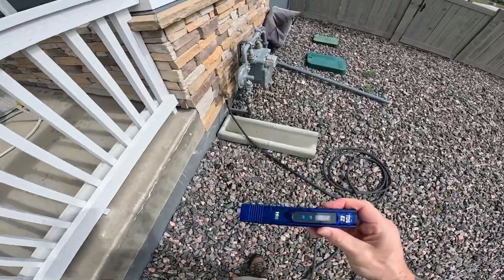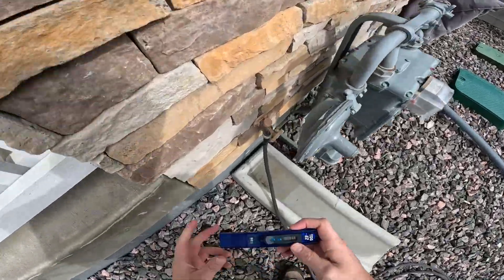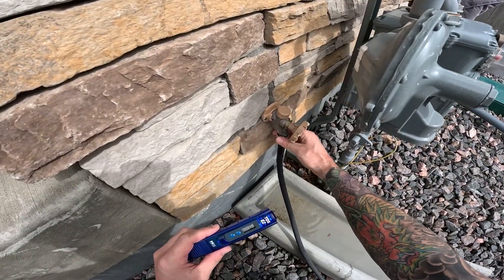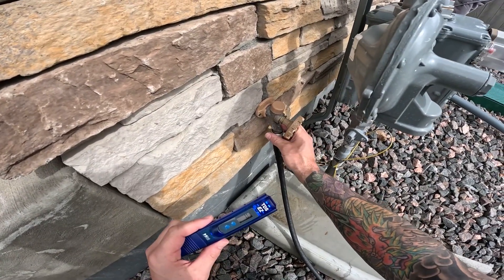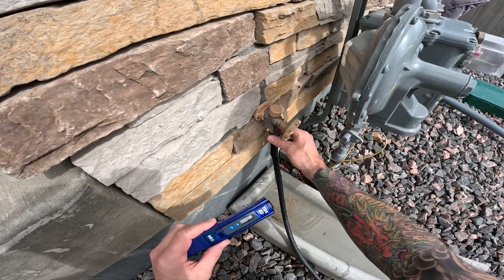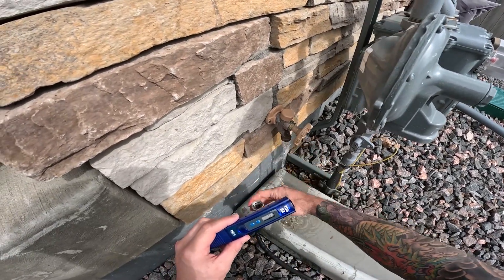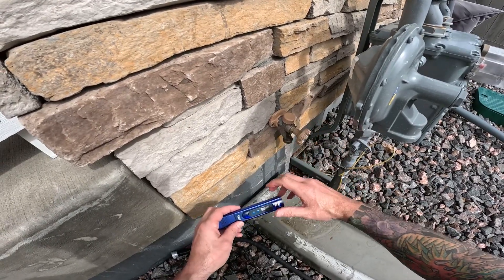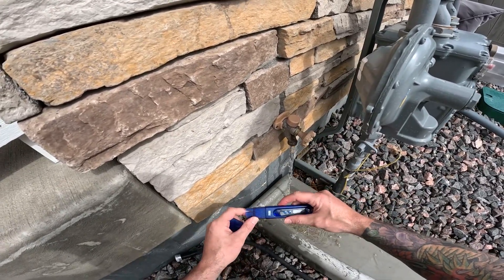Quick video on how to test your TDS of your water source. TDS stands for total dissolvable solids, and it's measured in PPM — parts per million. You need this little TDS meter.